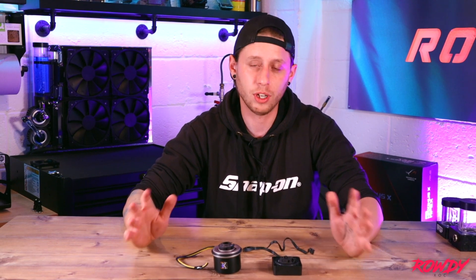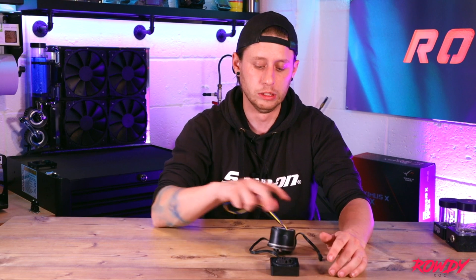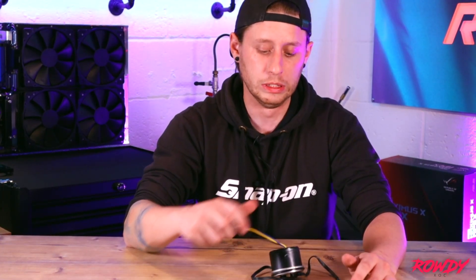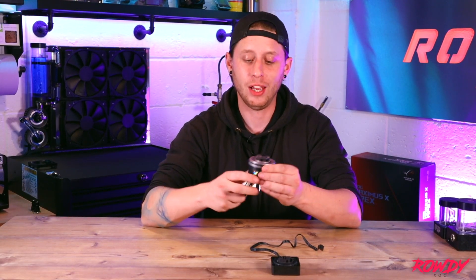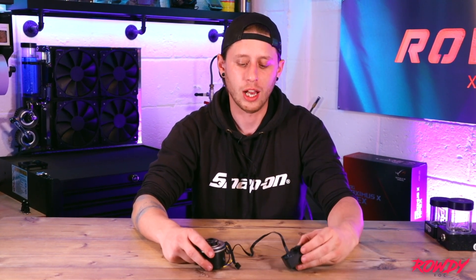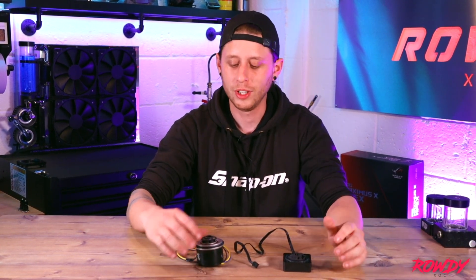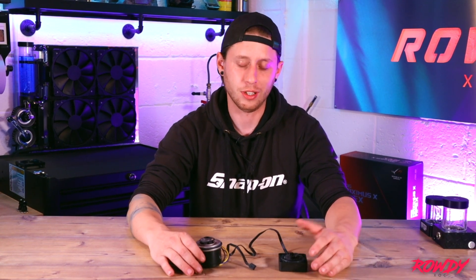Specifications-wise, like I said, providing you're not running a stupid amount of radiators in a really crazy system, if you're using two rads, the D5 will normally do it. The DDC is normally good for one, maybe two radiators, but on a nice simple loop. So in all honesty, if you're using two rads, go D5. Just try your best to go D5. That's pretty much specifications covered.